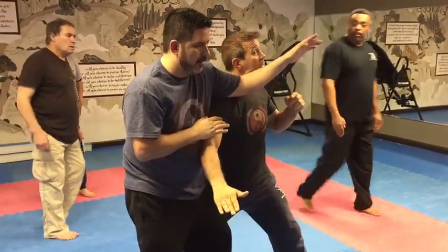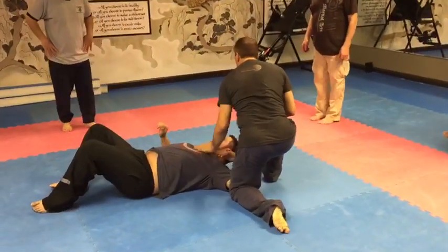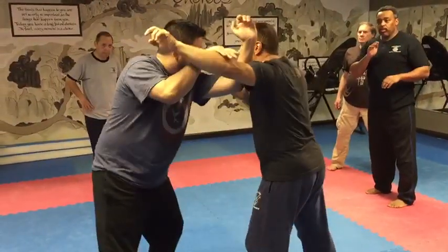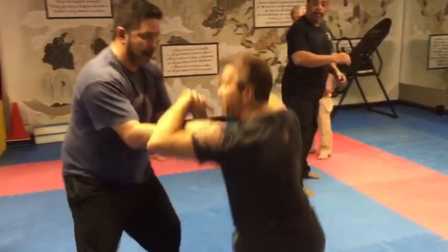If his hand comes up to push me away and I didn't get the takedown, that's when you step back. So we're gonna go here — watch. He goes one, two, three. If he swings and goes for that compression and I don't get it — yes, that's the idea right there.